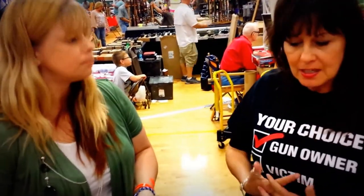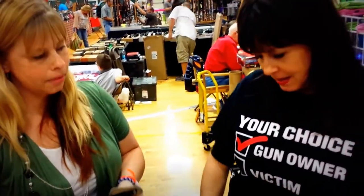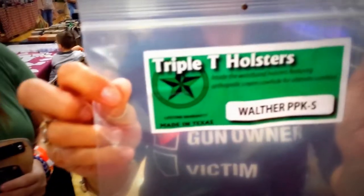It's pushing it for y'all — thank you so much Jennifer! It's TripleTHolsters.com — look them up!